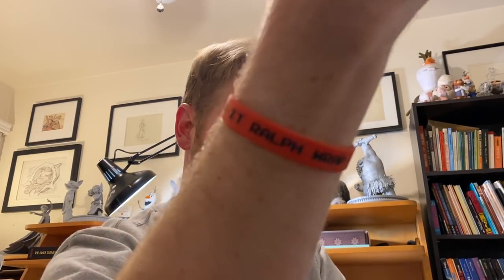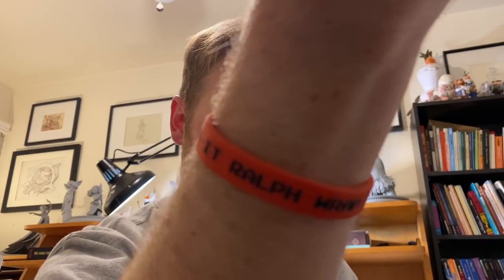Wreck-It Ralph was my first film at Disney. Today I'm wearing my wrap party bracelet from October 13th, 2012. These are the passes we got to get into the wrap party — the movie's done, everyone's seeing it for the first time, everyone gets all dressed up, and there's food and dancing afterwards. It's a blast. That was my first wrap party. I'll be wearing this for the drawing today.